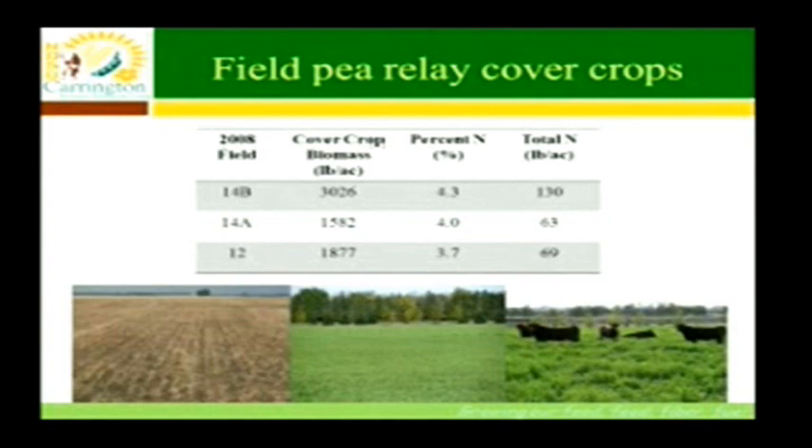We got 3,000 pounds on one field that had more throw-over from the combine. One field that was very clean with very little throw-over yielded 1,500 pounds. An average field gave us about 1,800 to almost 1,900 pounds of production. The nitrogen content in this above-ground residue or growth was about 4%, giving us 130 pounds, 63 pounds, and 70 pounds of nitrogen produced in just the above-ground portion of those plants.